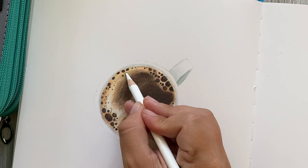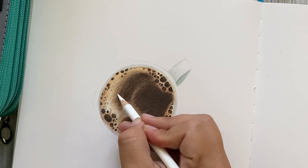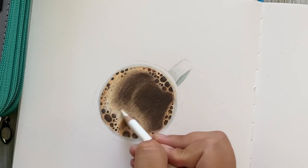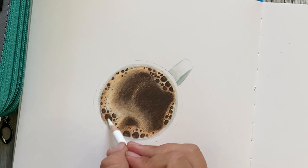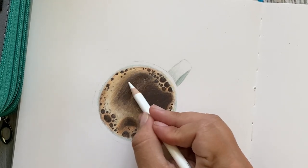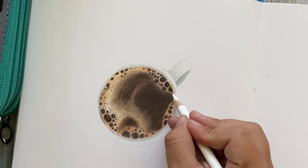Now I'm using a white colored pencil and I will be using this to blend in the entire coffee portion — both the cream and over top of the darker portions. This will help create a better transition between the cream and darker coffee. Don't worry about going over the bubbles; we will fine-tune those momentarily. This is really just to help even out and blend in all of the colors layered below.